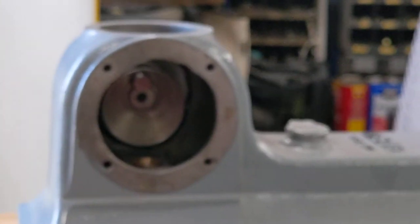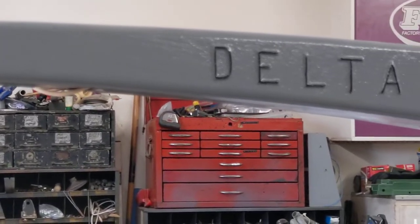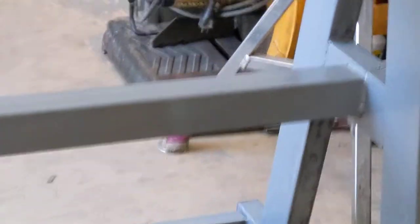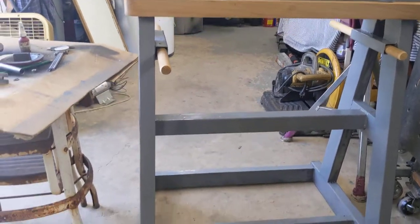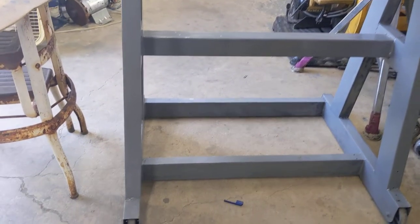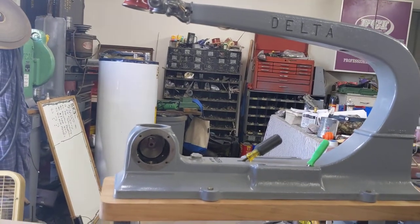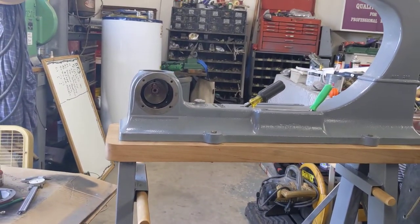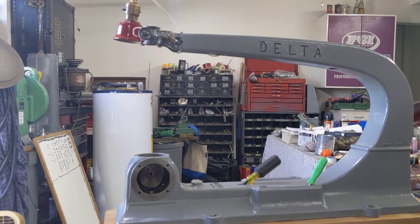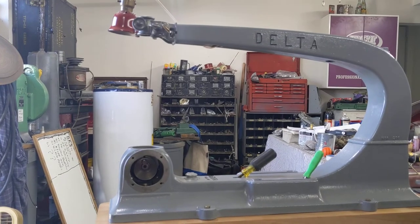Again, Bear's Rod Shop here for July the 5th — we hope that our scroll saw rebuild has helped one person. If it has, please give us a thumbs up, share, and subscribe. The stand just turned out really super nice. I've got to put on the other side of the rollers, put the rubber blocks on, and that'll do it once I get this back off — I left them off making sure I worked out all the bugs. Bear's Rod Shop thanks to all our viewers and subscribers, please come back. Have a great weekend. We're out of here.